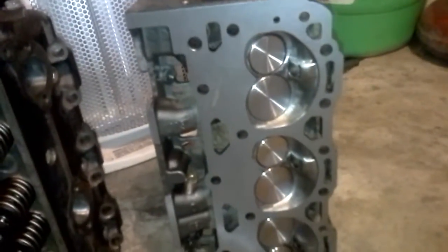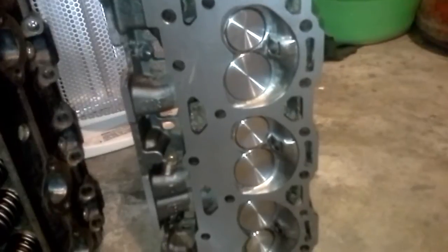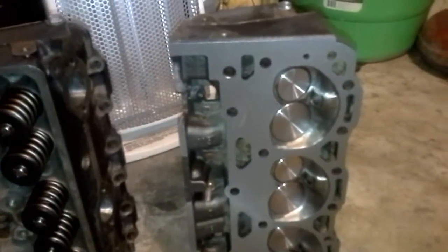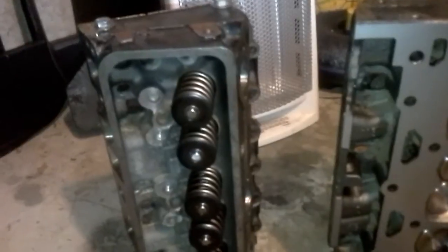There's those dual springs, the new ProFlow stainless steel one-piece valves. They did surface the heads because we wanted to make sure that they were flat, and apparently they were not. So those are now flat, polished chambers, ported intake and exhaust, and huge by huge springs — I can't believe they're so big.